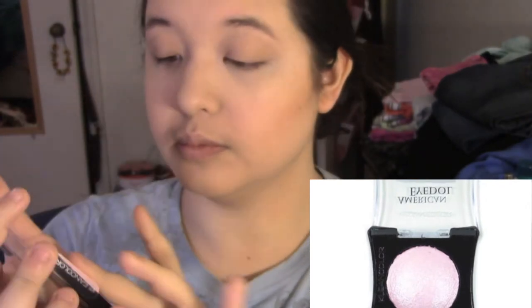And now for my favorite part — the highlighter. I'm using this American Icon eyeshadow in the color Kala. I got it from shopmissa.com and it's a dollar, and it's amazing.